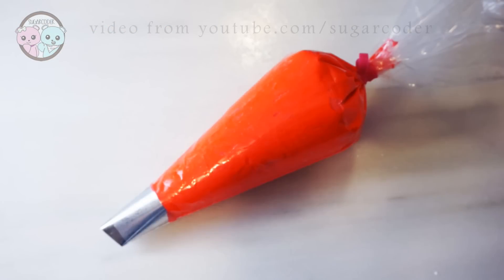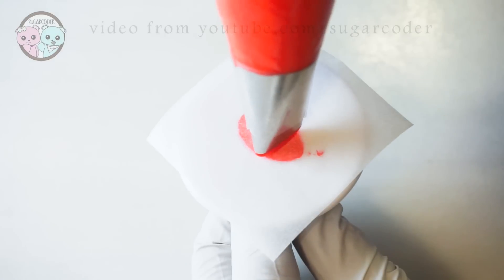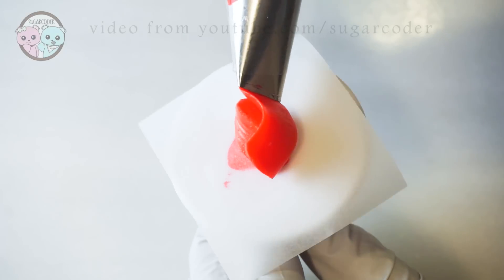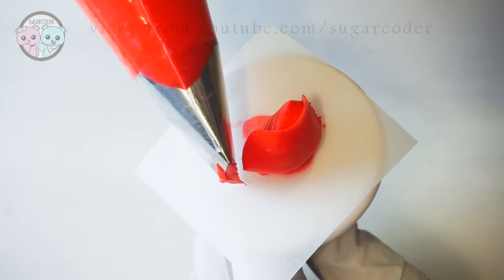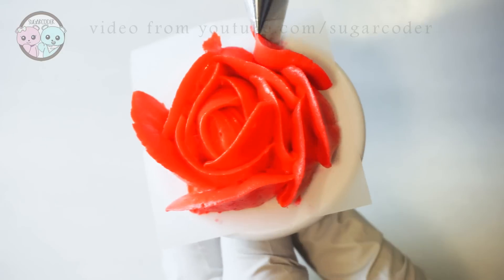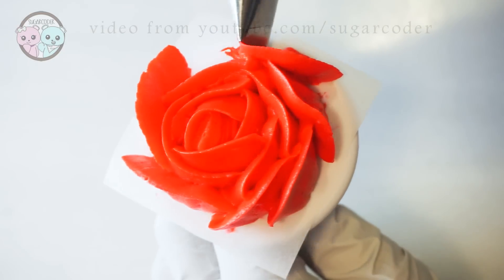To make the buttercream roses, I used red American buttercream frosting. I still need to work on my rose piping skills. This is definitely one of those food arts that you have to practice to get better at. I guess I could have used a Russian rose piping tip to decorate the buttercream roses — oh well, next time.